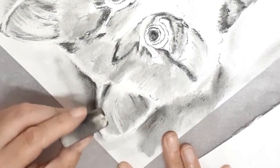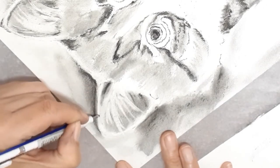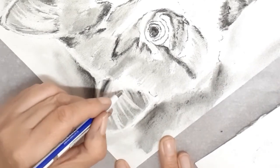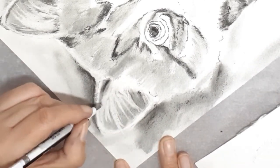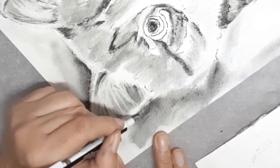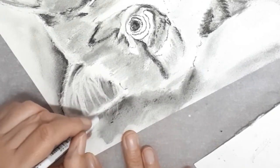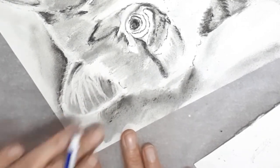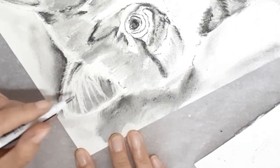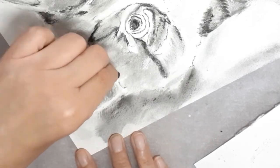I used the eraser to create the lighter fur in his ears. The kitten has lots of fine fur so the precision eraser is used to bring that out. I've only used soft charcoal so it's easy to remove. The lines are wavy so they're not all going in exactly the same direction and look more natural. Although the fur is lighter, it's not completely white, so I use my finger to gently blend the colour back down slightly.